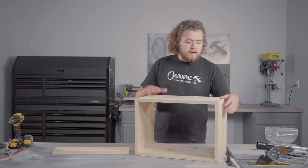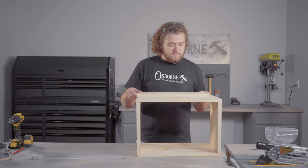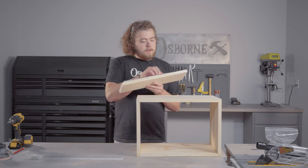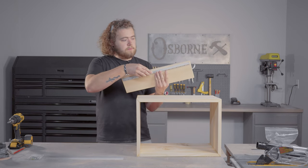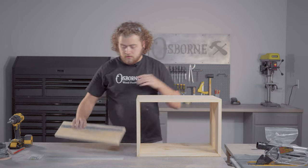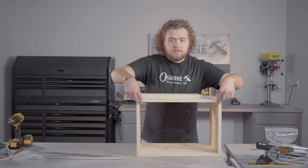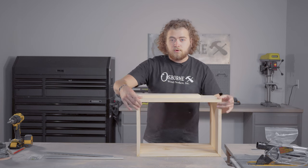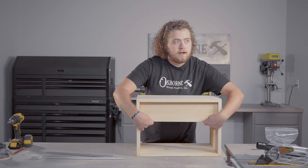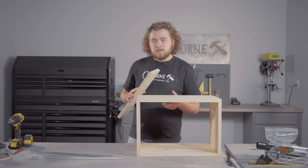Our box is dry and out of the clamps. We are ready to move on to installing our back nailer board — not technically a nailer board since we're not going into the wall with it; we're going to mount our bracket to it. We'll install pocket holes into it. I've already got this cut down to size: this span was 18 and a half inches, which accounts for our 20 inches minus the three-quarter inch thick material on each side. So let's get our jig set up and start drilling those pocket holes.